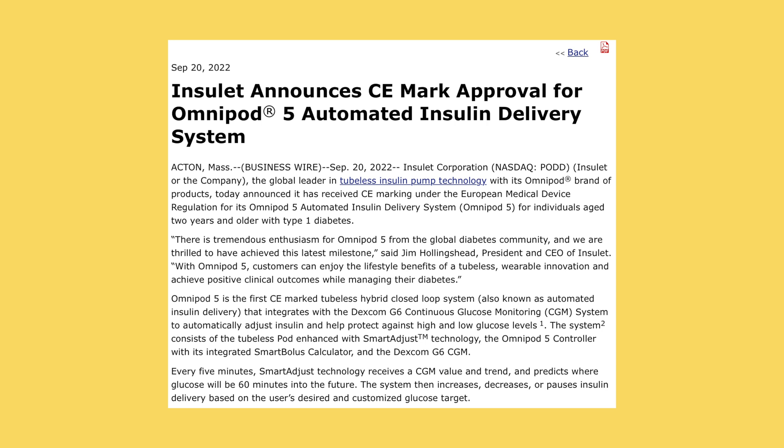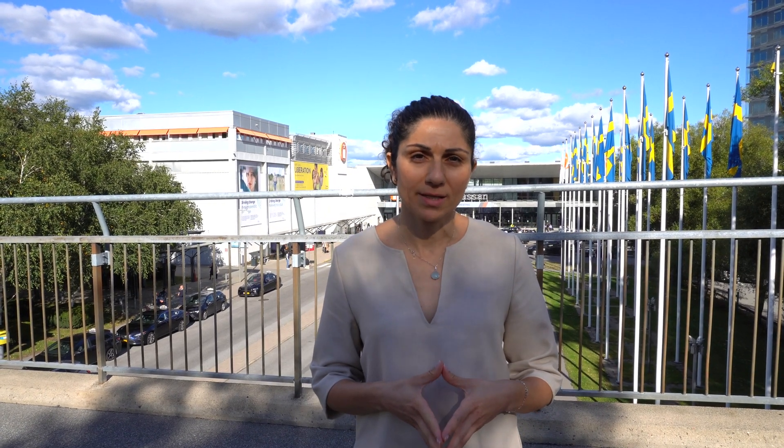As a proud Brit myself, I wanted to ask you about the CE marking. Unfortunately, we're not part of Europe anymore, even though I wish we were. Does that mean we will need additional clearance, or does the CE mark for Omnipod 5 apply to our UK podders as well? As of right now, as of today, the CE mark is also applicable to the UK market.